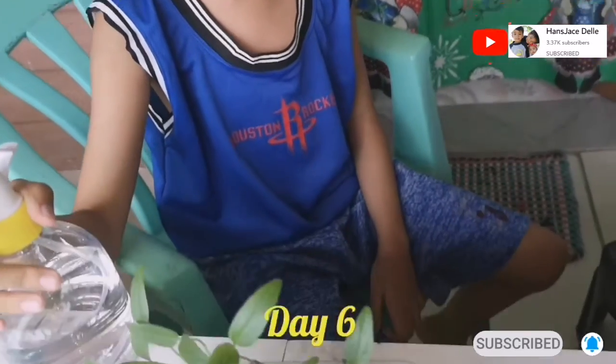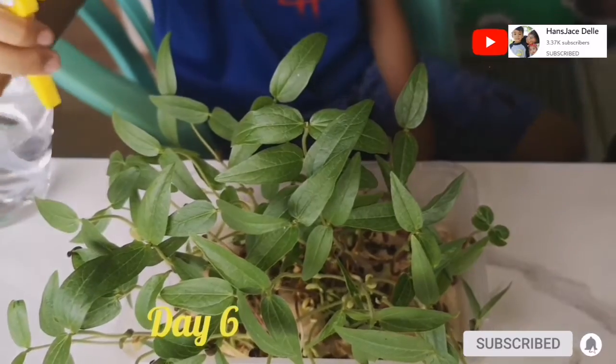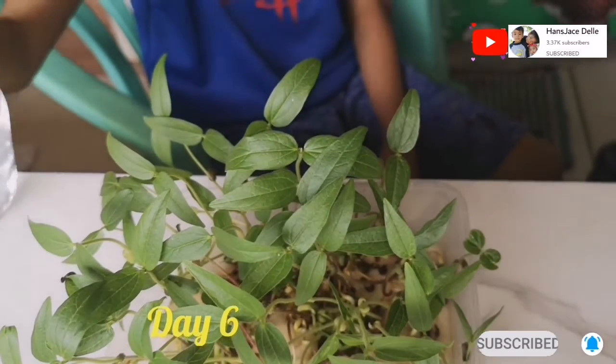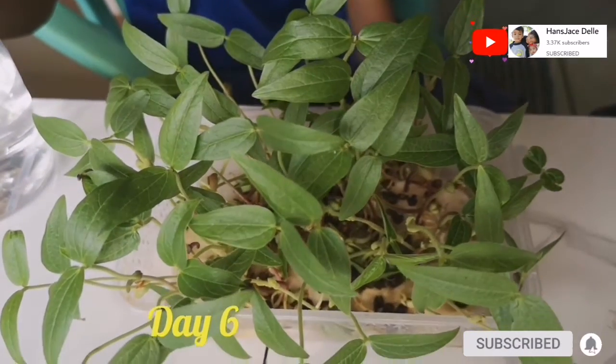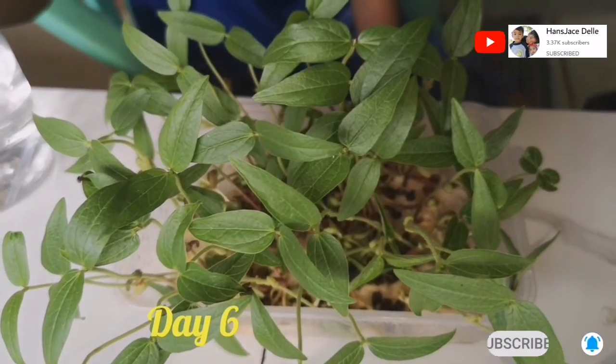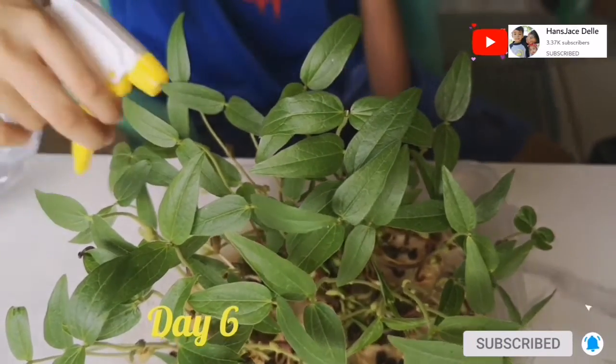Day 6. The mung beans are already plants now. The leaves are getting wider and wider, and the stem gets longer and longer every day. I'm almost done with my 7-day observation — one more day to go.